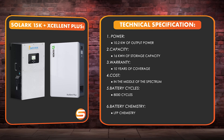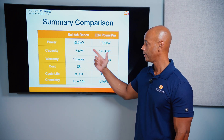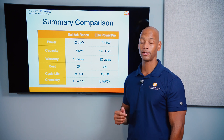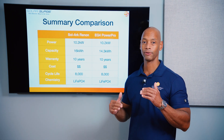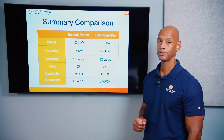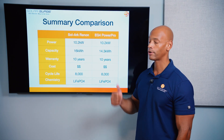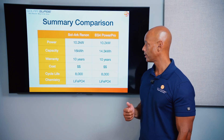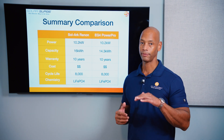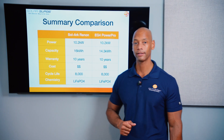To summarize: both systems are very similar. The Solark/Renin combination offers 10.2 kilowatts output power per battery, 16 kilowatt-hours of storage per battery, a 10-year warranty, 8,000 cycles, and lithium iron phosphate chemistry — with slightly higher inverter cost but slightly lower battery cost. The EG4 PowerPro system also delivers 10.2 kilowatts output (200 amps max continuous draw), 14.3 kilowatt-hours of storage per battery, a 10-year warranty, and 8,000 cycles with LFP chemistry — with lower inverter cost but slightly higher cost per kilowatt-hour on the battery.